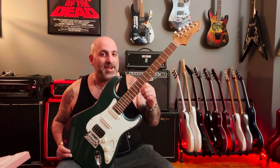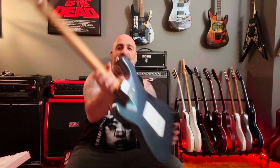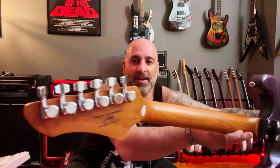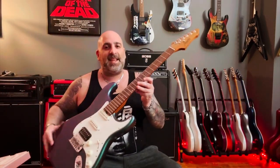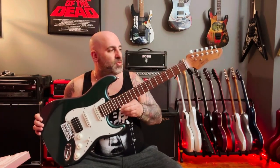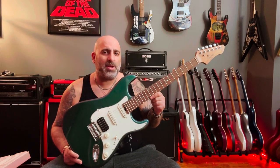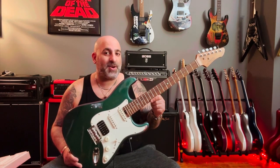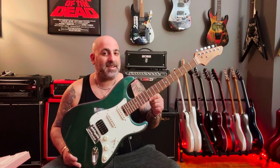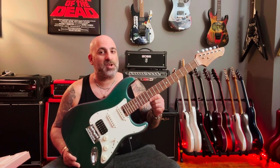Listen to some of the specs on this: a roasted maple neck, a bone nut, locking tuners, stainless steel ball-end frets, which are nice and smooth — and all of this for just $169 plus $30 shipping. There is a catch, though: you have to live in the continental United States. For my friends in Canada, I'm sorry — Firefly doesn't ship up north.